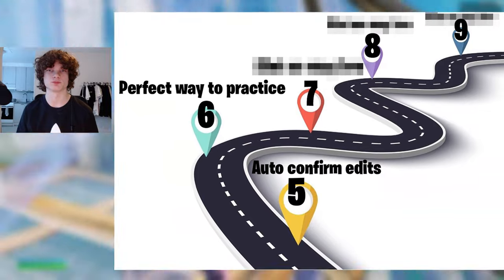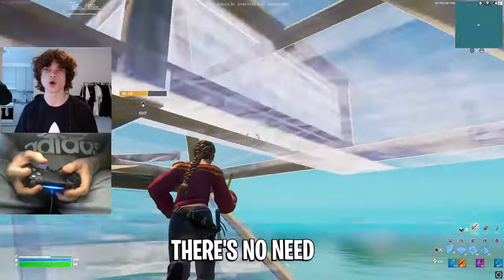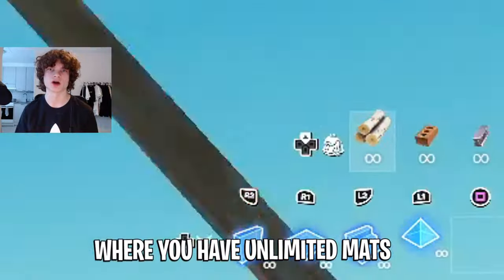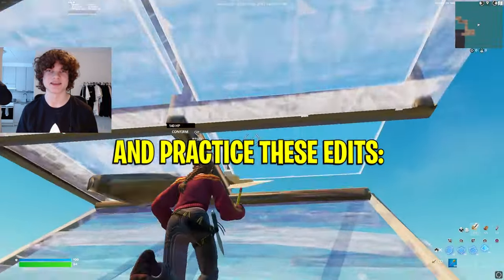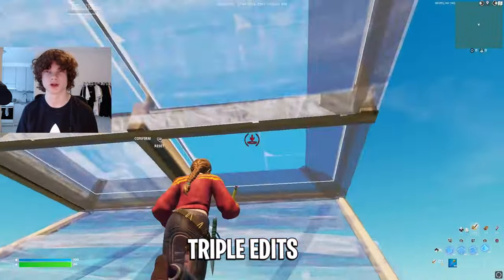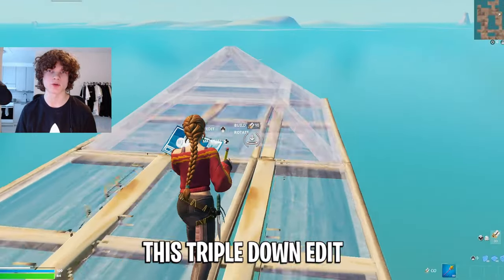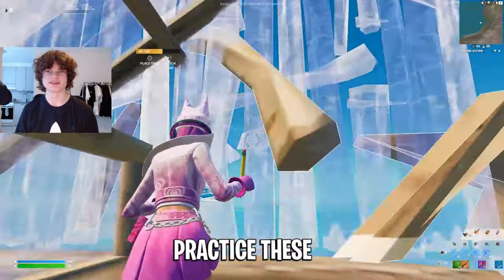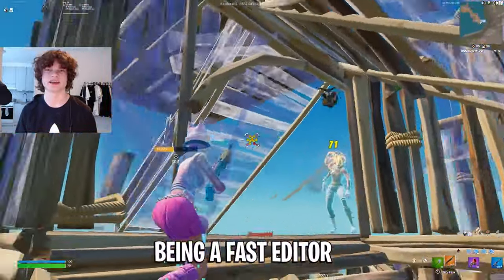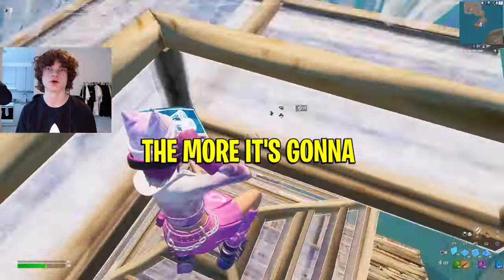Step six: the perfect way to practice. The only way I have ever practiced my editing speed has been by pre-building — there's no need for any fancy editing maps. Just hop into a private 1v1 server where you have unlimited mats and practice these edits. Start from double edits, and once you can do multiple in a row, move on to triple edits, and then quad edits. This triple down edit practice has also made me a lot faster. Practice these every time you get on for around 15 minutes, and I promise you will end up being a fast editor once you put the time and effort in. And remember, the harder something is, the more it's going to improve.